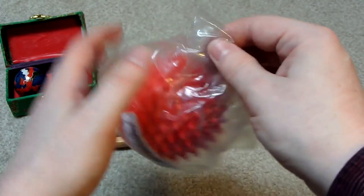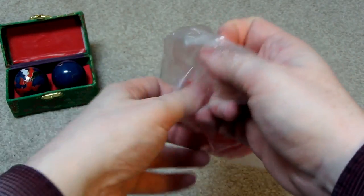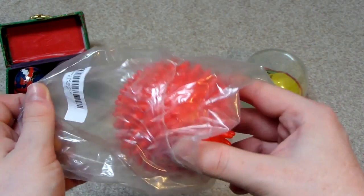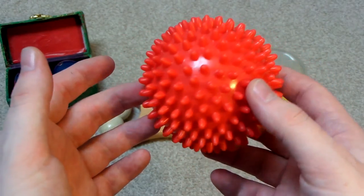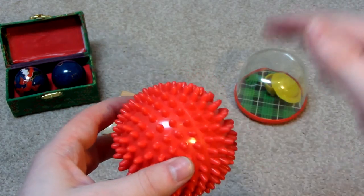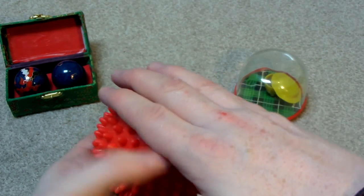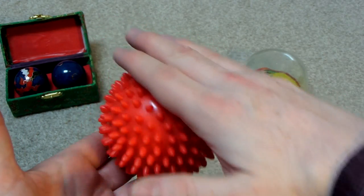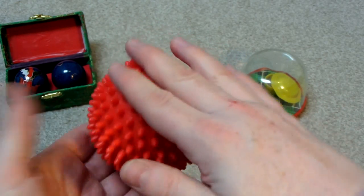And then we've got this spiky massage ball. I think you can use this with like yoga or something. There are some trigger points on your back, so you put this on the floor and then you lie down on top of it so your back is on top of it and the weight of your body is on top of the ball. And then you just kind of move to roll it on your back against the trigger point.